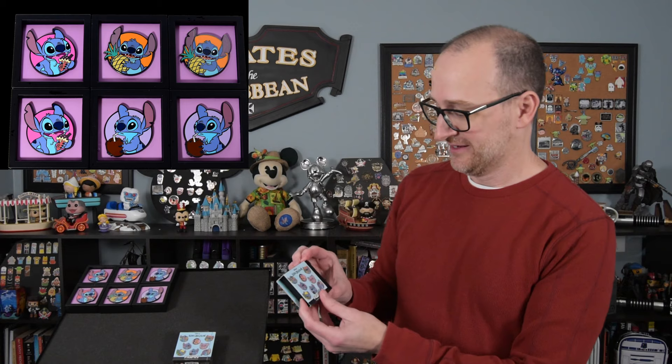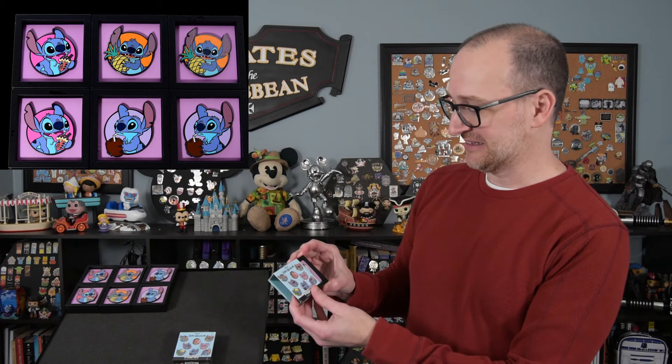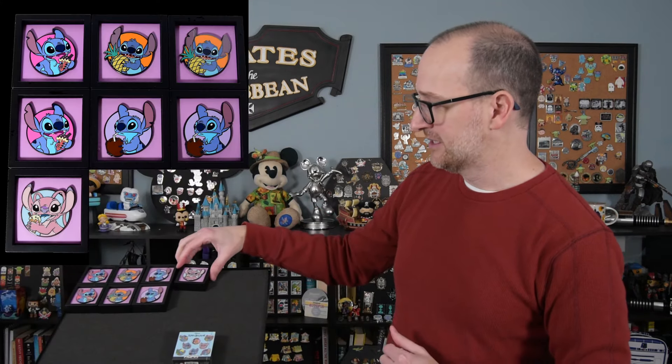After this I'll show a close-up of these and then go into the app, claim at least one of each, add them to my Fig Pin collection in the app, and find out the scores and all of that. Pin seven — it's Angel! We have Angel eating a single scoop ice cream cone. Hers looks like maybe vanilla ice cream with chocolate chips on it and a blue background. So now we have all four of the common pins.